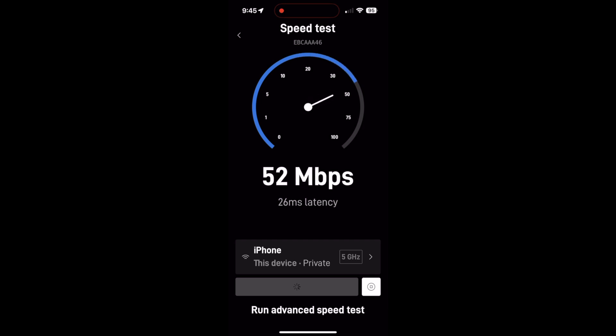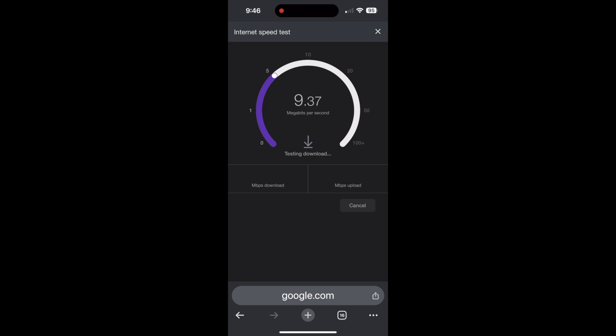Let's also test this on my iPhone 15 Pro Max. The first test we'll do through the Starlink app itself, and then one within the Chrome app on the iPhone. The Starlink app shows a 117 download, a 26 millisecond latency, and a 15.3 upload. Running it one more time, it's showing bigger numbers — 203 download and 23 upload, which is getting close to nine times as fast as the Gen 2.